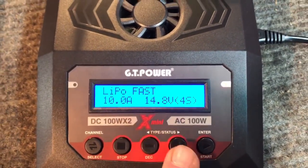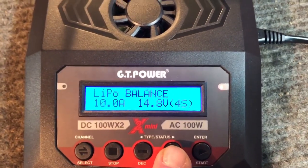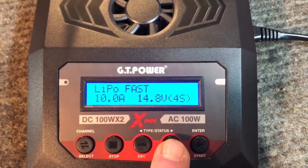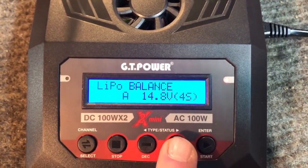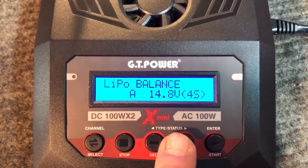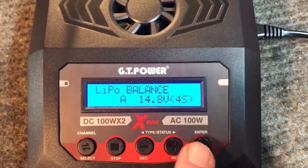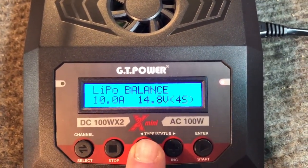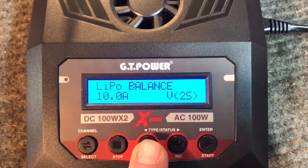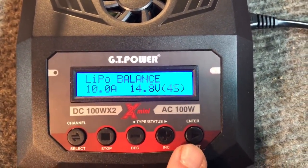We're going to do LiPo. You can select LiPo fast charge or balance charge - those are the two charge mode options. Without a battery hooked up we'll navigate the menus: you can select from 1 to 10 amps charge rate, then select your cell count - it goes up to 4S, so you have 3S and 2S as well. Let's get a battery hooked up and see what it's like.